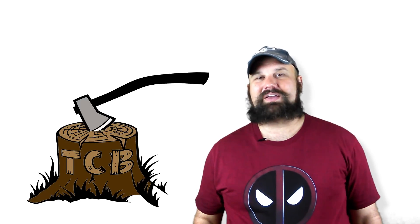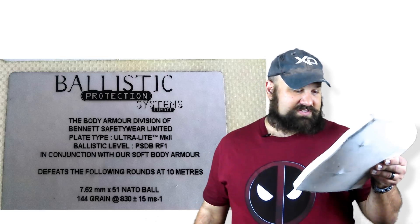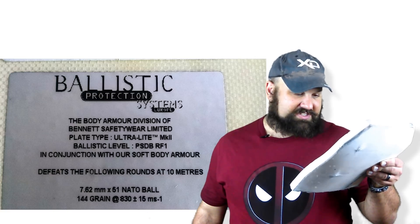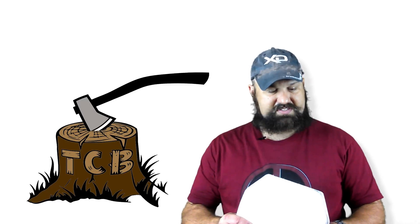Hi, thanks for coming back to The Chopping Block. I've got another surplus plate here from Sawyer Lawrence. I will post his contact information in the doobly-doo as well as the label information, and I'll throw up a photograph of the label on this. This one is labeled Ballistic Protection Systems Europe and Bennett Safety Wear Limited. This is obviously all polyethylene plate.